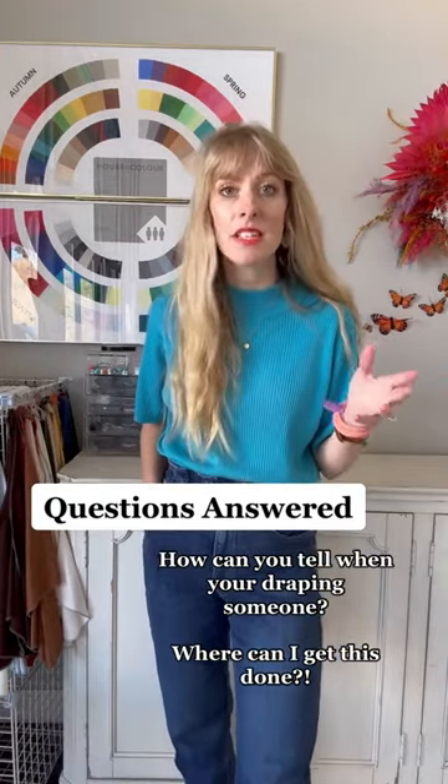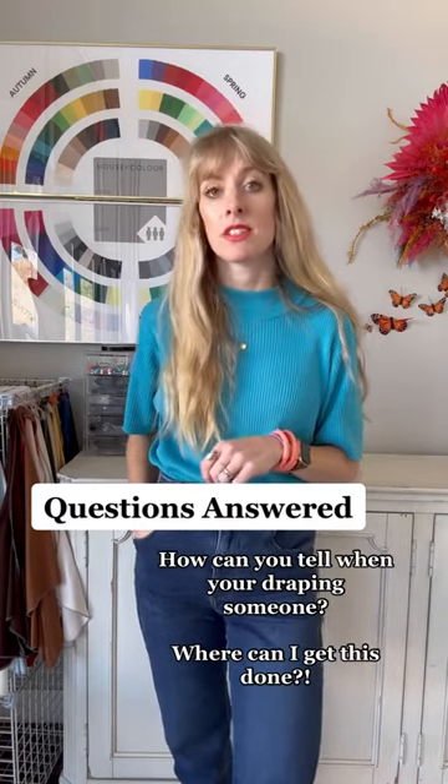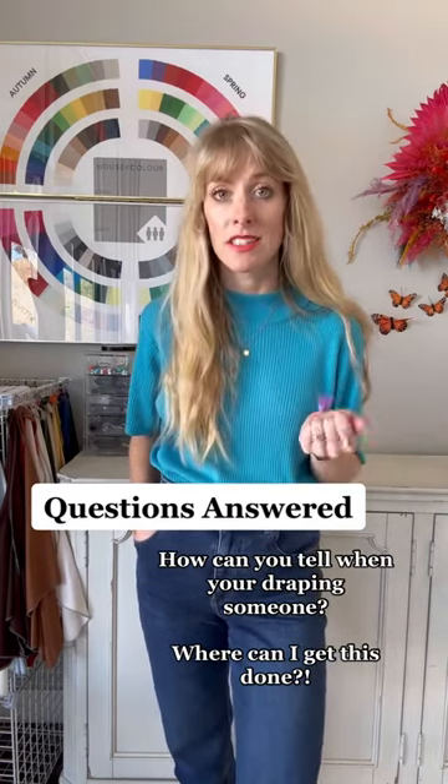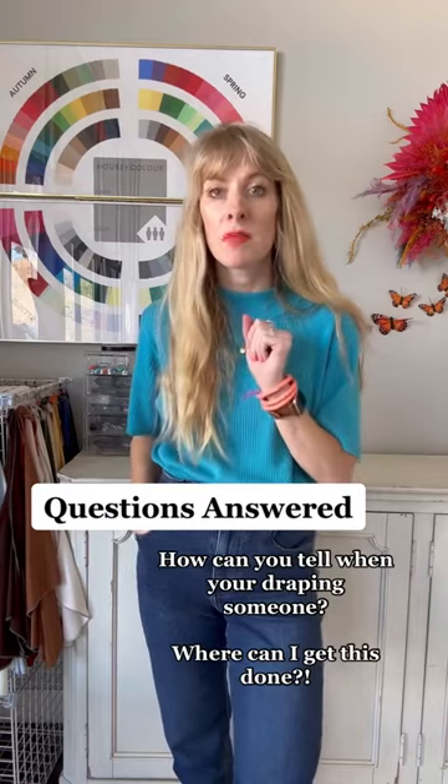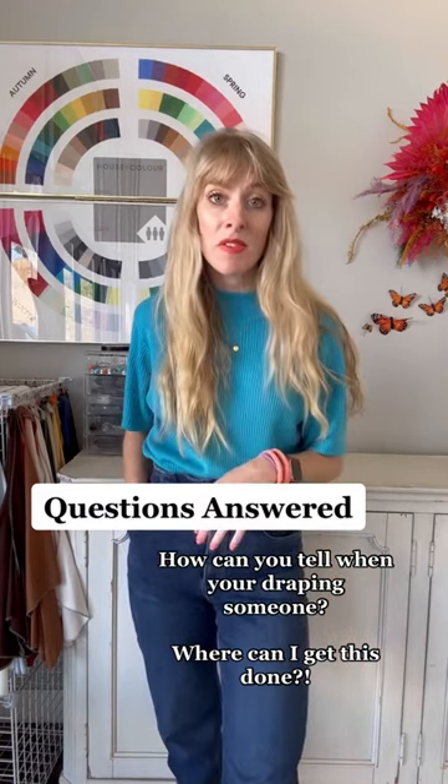If you want to get your colors done, go to the House of Color website, type in your zip code, and it will show you the nearest consultant. That's a great way to find someone in your area.